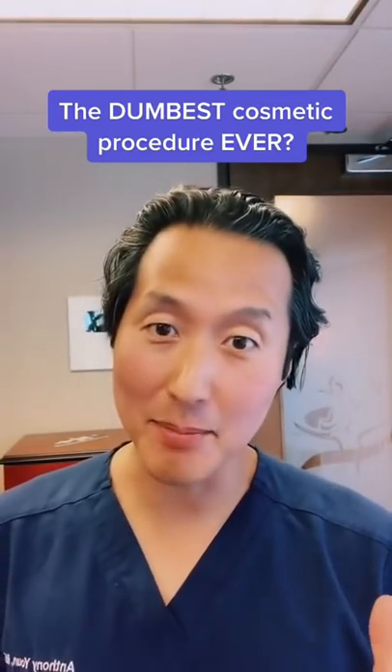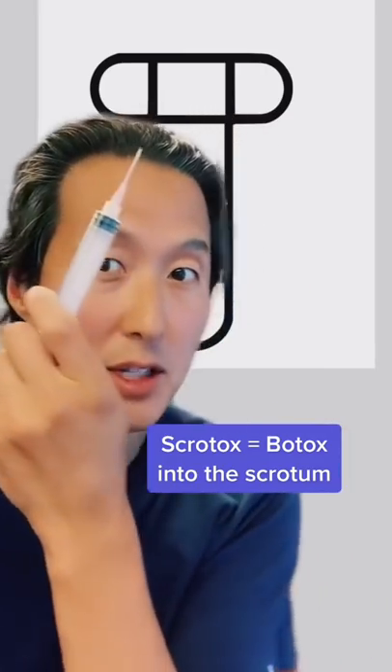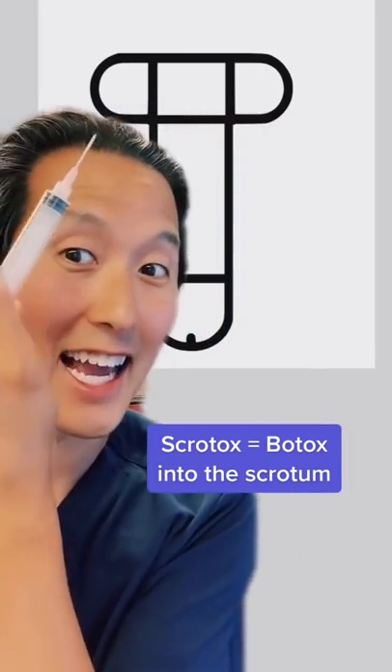This is probably the dumbest cosmetic procedure ever. It's called scrotox. The idea is that you can inject Botox into the ball sack to cause it to hang lower.